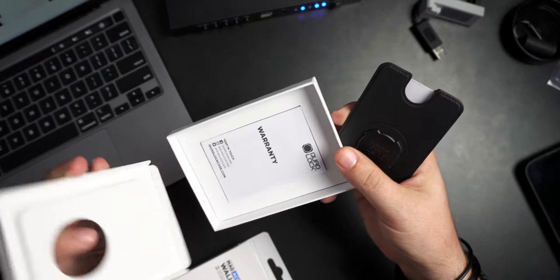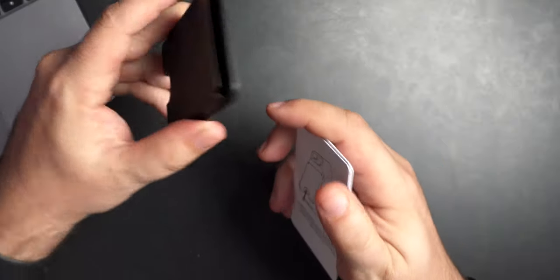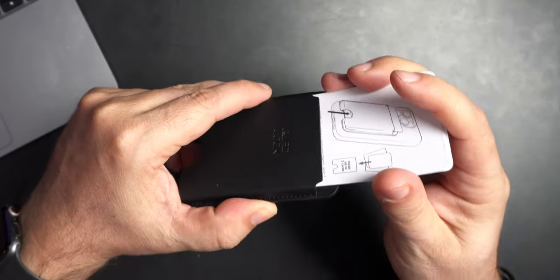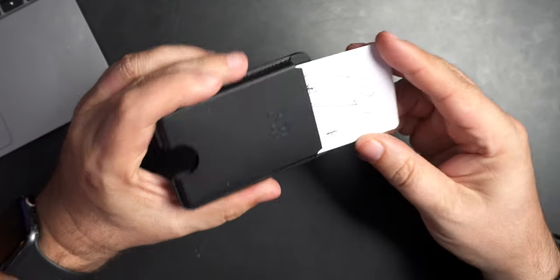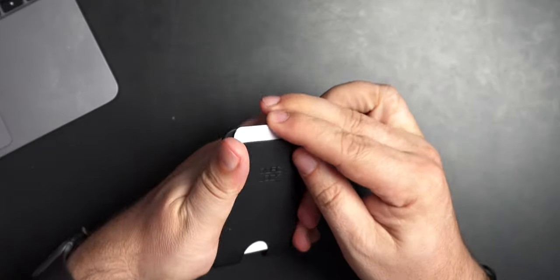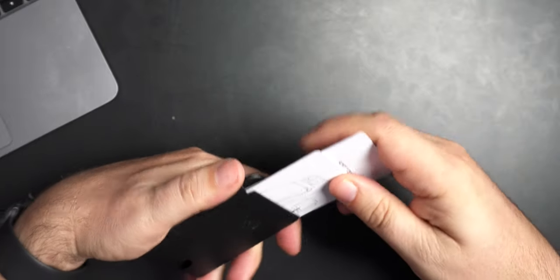It does come with a little warranty card — you guys can see it right there. They also give you some fake cards to test with. My guess, like a lot of these wallets, is that three cards would be the capacity. I do like the fact that once you get them in there, they're in there — it's nice and snug. And then you just kind of push up from here, and once you've got them you can do whatever.